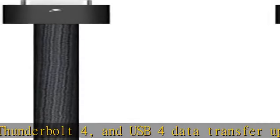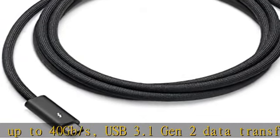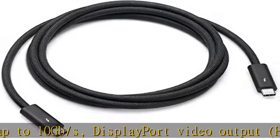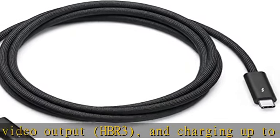Use this cable to connect a Mac with Thunderbolt 3 or 4 USB-C ports to Thunderbolt, USB-C, and USB displays and devices such as Studio Display, Pro Display XDR, docks, and hard drives. You can daisy chain up to six Thunderbolt 3 devices.